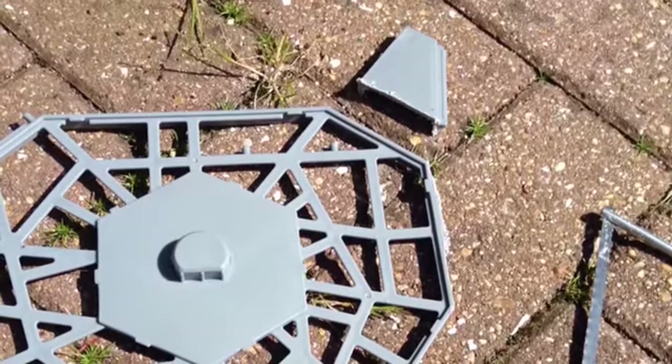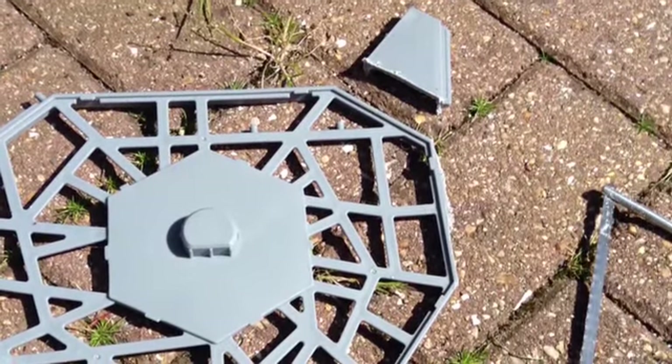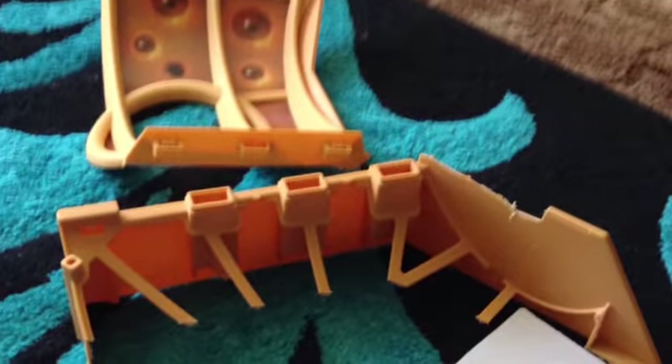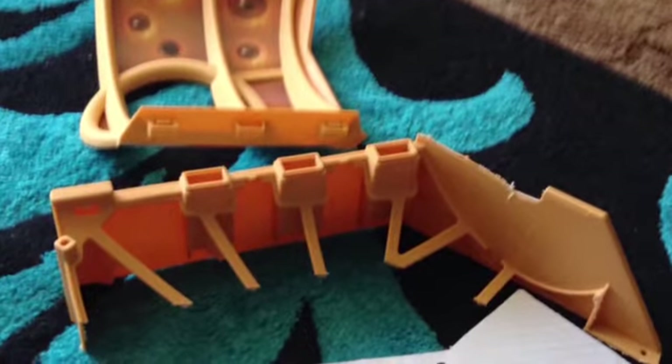I then cut off this little bit here because I was going to move it round and change it a bit. I again did this with a saw. I then took this bit apart and made the new floor to make it a bit bigger.